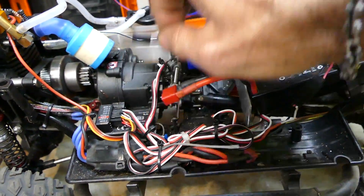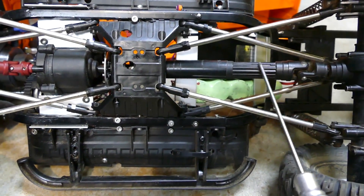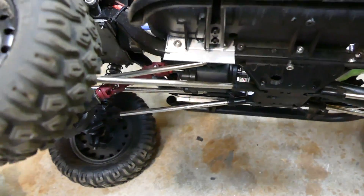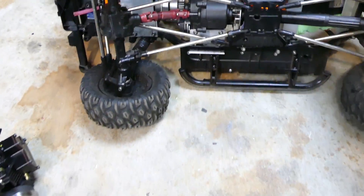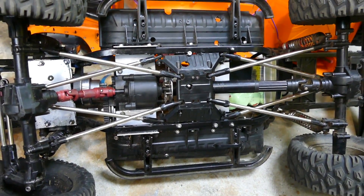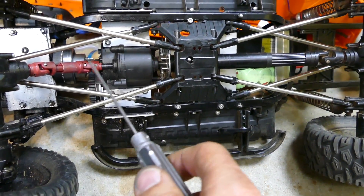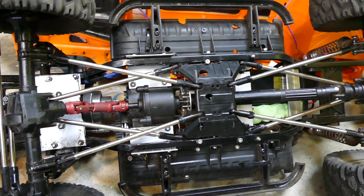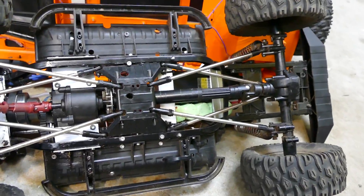I'll just disconnect these lights so I can separate the body. That's the Traxxas drive shaft — as you can see, it's telescopic and really fat. The front one took some trial and error, mainly because of the angle of that shaft. I managed to rotate the whole axle to limit that angle so it's not as excessive. The front shaft is from a Remo Hobby car — basically a Traxxas clone — and it fits perfectly now with no binding whatsoever. That took some time, some head-scratching, and some swearing.